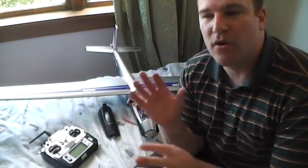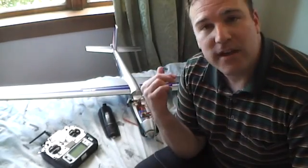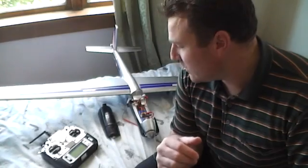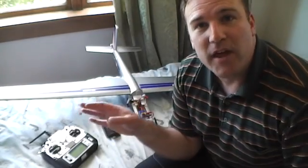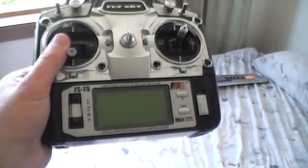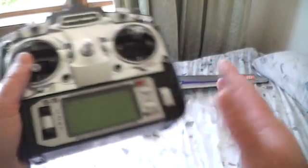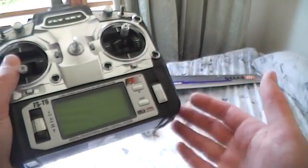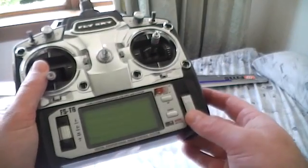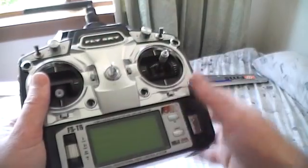So now I've got independent control over channel 1 and channel 5 as the ailerons. The next thing that has to happen is you need to program that into your transmitter so that it controls them in the way that you want to. I've bound this to the plane so that as I'm doing it I can check that I'm doing it correctly — so the plane will actually respond, so be careful not to put the throttle on.